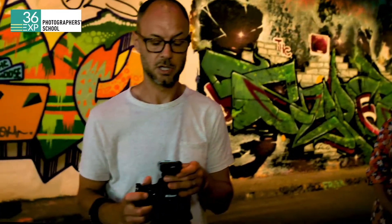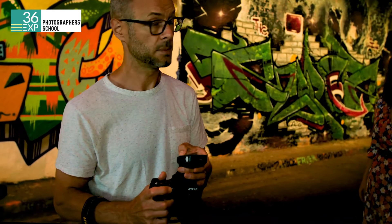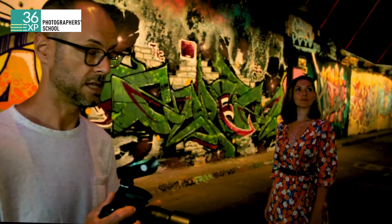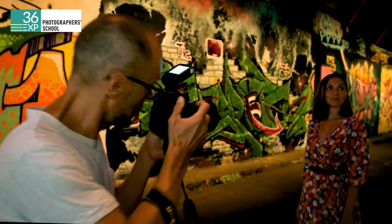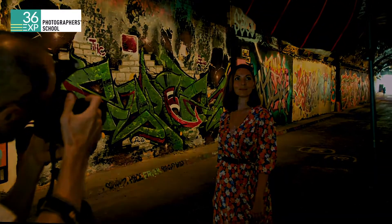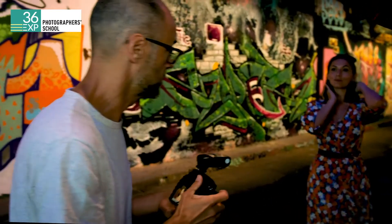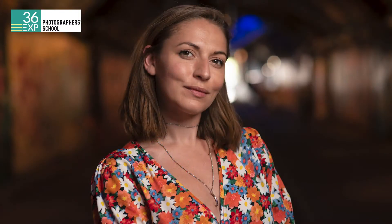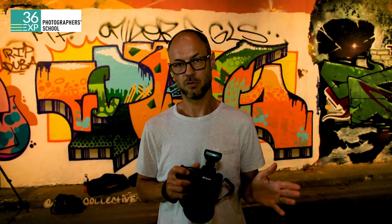I'm going to turn my trigger on. The flash is on manual power settings, so I'm going to start at 1/128 power, which is the lowest power setting, and take a test shot. Everything has stayed the same in my camera and the flash is at 1/128th power. Natasha's going to look just at the light — perfect. It turns out that at that lowest power setting of 1/128th, I actually got some really nice exposures where Natasha was perfectly balanced with the ambient exposure.